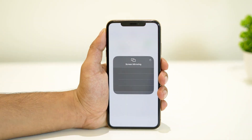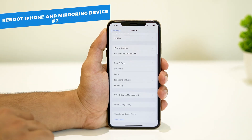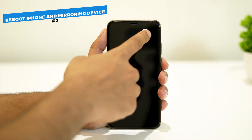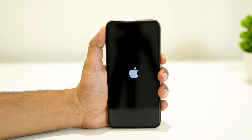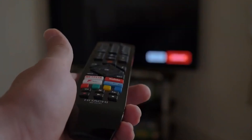Rebooting is a simple way to quickly solve many problems. When screen mirroring is not working on your iPhone, you can reboot it and then try mirroring to your TV again. Similarly, you should also try rebooting your TV.